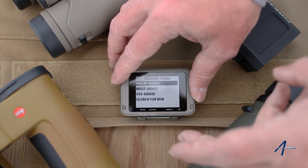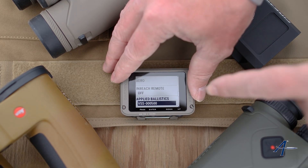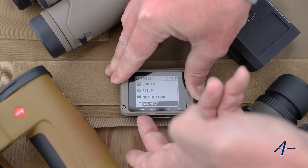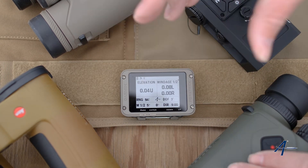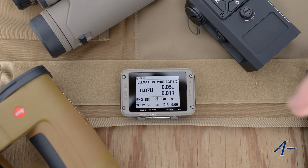All I would do now is just select one of these. You can see there that it's paired. And now when I go over here — I just laser a target here — there we go. I know it's close by, but you can see it's paired up and it's giving us the information. It's really just that simple to get these working.